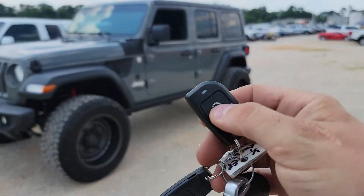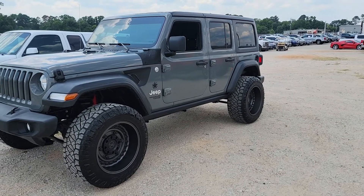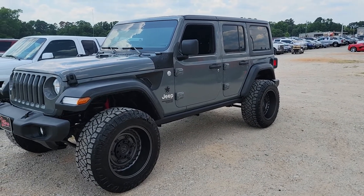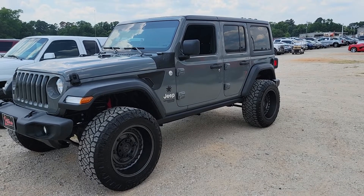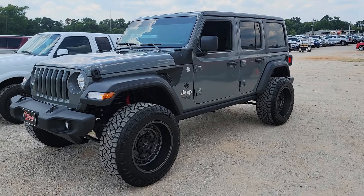To activate, we'll push this button one time. You'll see our lights flicker, and it'll take about five seconds and she'll fire up. We have this unit on a 20-minute timer.